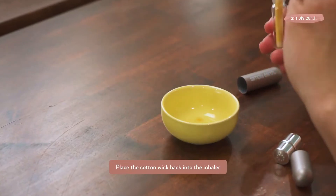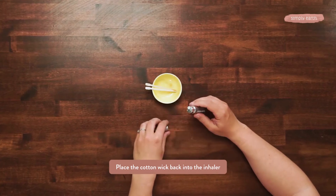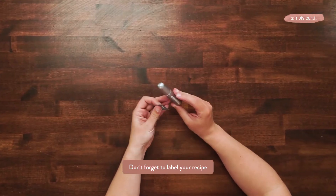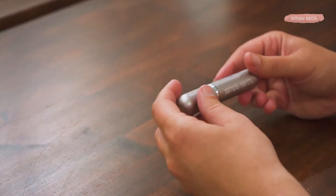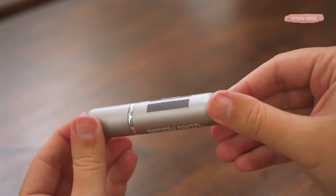Now that you've got that, we'll add it back to our little jar. We've got our cotton wick back in and we'll put it back in. We'll add our label, which comes in your recipe box. This recipe is called Mama Inhaler, so it's perfect for those moments where you need a little bit of calm, whether you're a mom of children or fur babies, or just need a moment of calm. This inhaler is perfect for you.